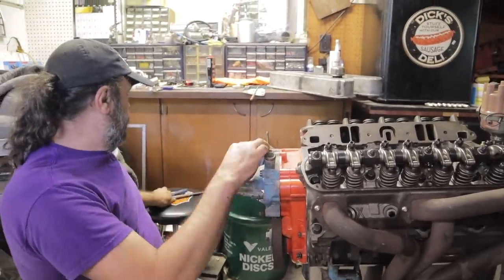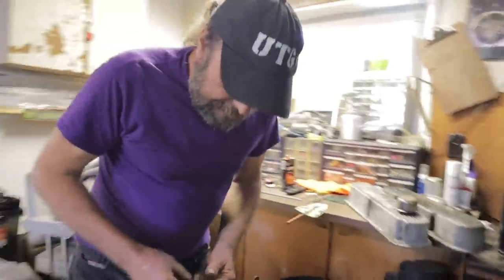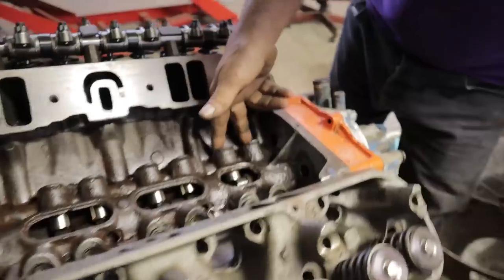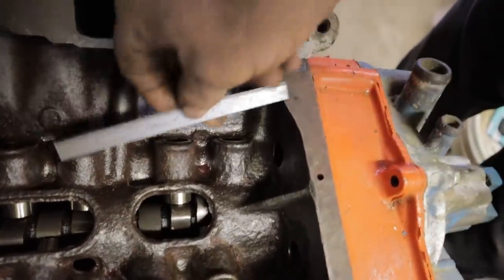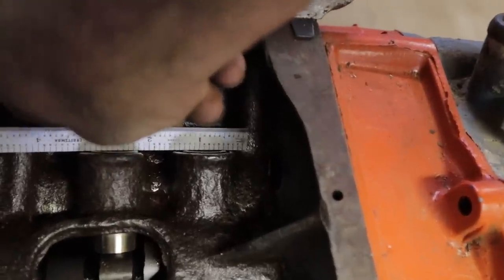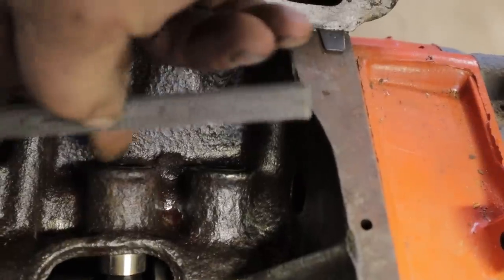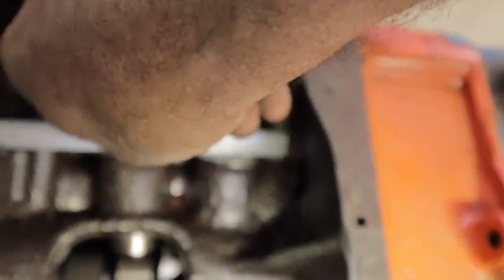Now we want to check our lifters. On this engine they're just barely above the lifter bores, but they're high enough that I can lay my straight edge across the lifters. I can see that the straight edge makes contact at all four corners — the straight edge is in contact across all of them.